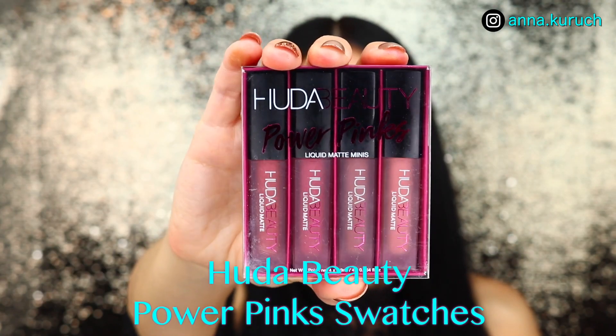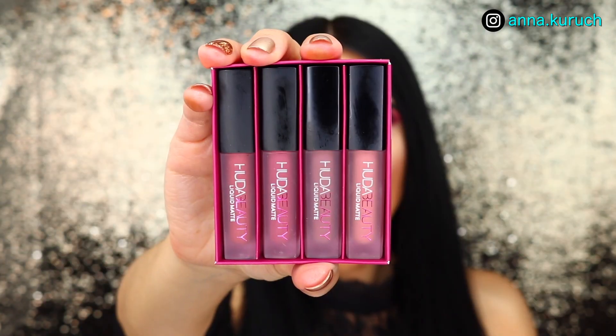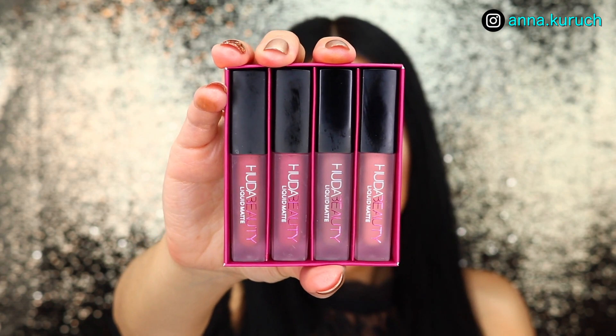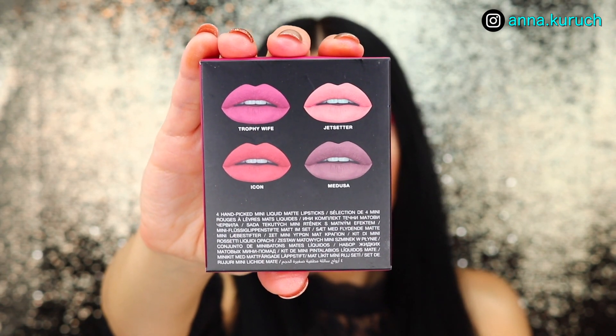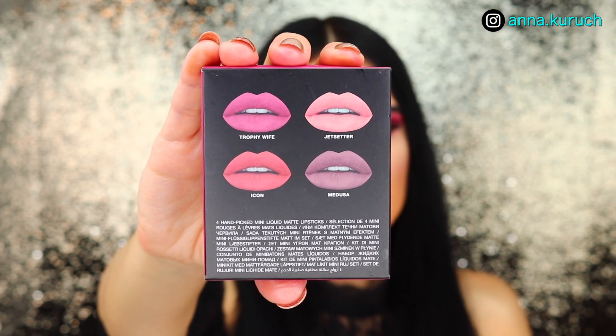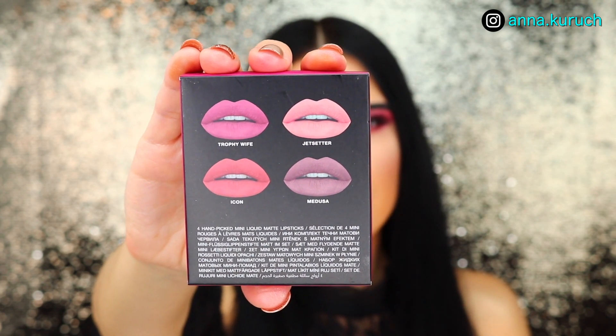Hello everyone and welcome back to my channel. In today's video I'll be sharing with you swatches of new Huda Beauty Liquid Matte Lipstick Minis. On the back you have all of the shades listed: Trophy Wife, Jet Setter, Icon, and Medusa.